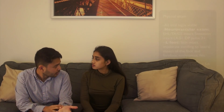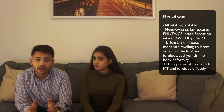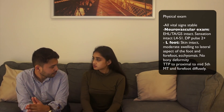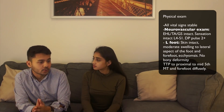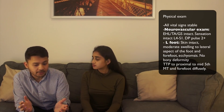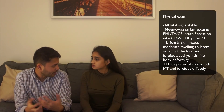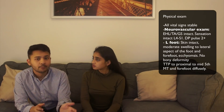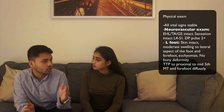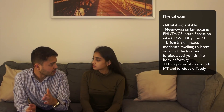In terms of her foot, skin was intact, which is good. She had moderate swelling to the lateral aspect of the foot — expected because that's where she fell — and to the forefoot. Mild ecchymosis, and no bony deformity visible. She had tenderness to palpation to the lateral aspect of the foot and forefoot diffusely, but pinpointed more to the lateral aspect, specifically to the mid to proximal 5th metatarsal.